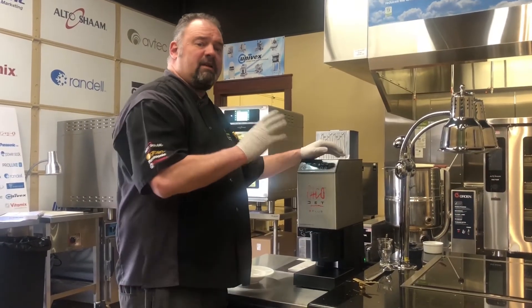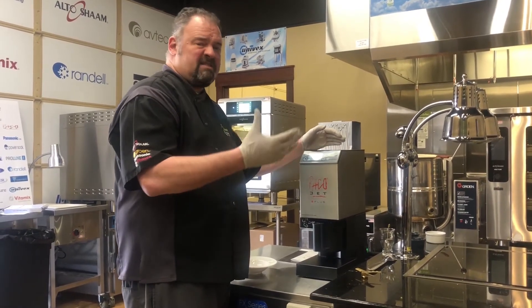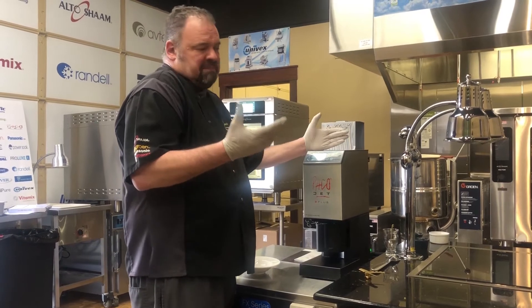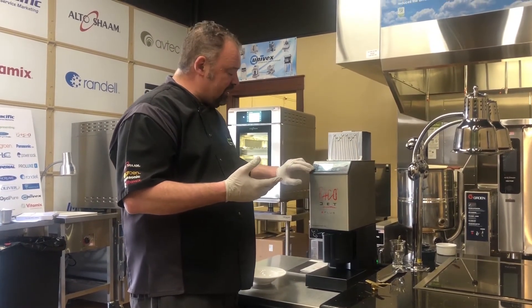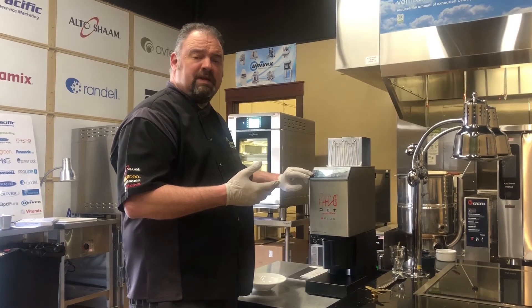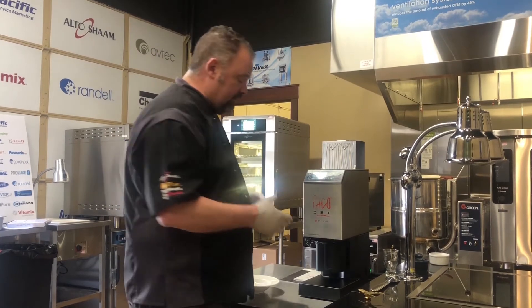So now that I've run it through two times, I just needed a coarse chop. This is going to be for meatballs, so I don't really need a really fine chop. But if you'd like, you can actually set it with the repeat setting and run it nine times if you're looking for a finer chop.